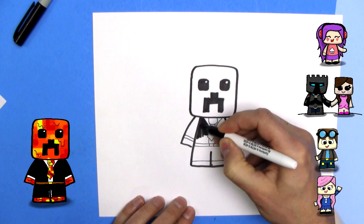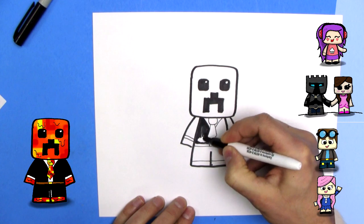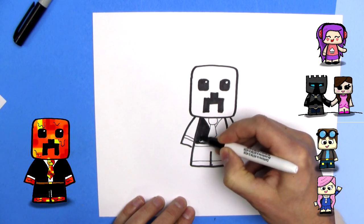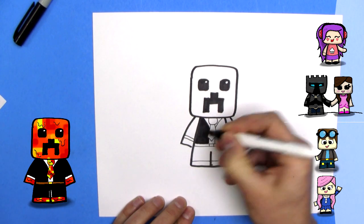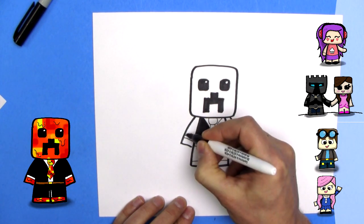So here I am coloring it in. Preston Plays — I was watching, he got a new office recently, which is pretty cool. They were like renovating it. I know that he's probably got it all done now; I just haven't gone back to his channel to look at the results.